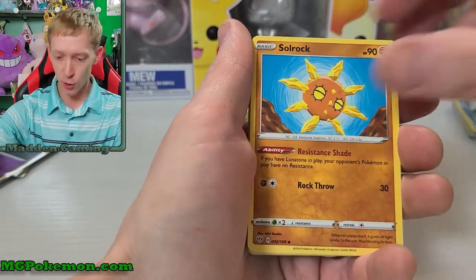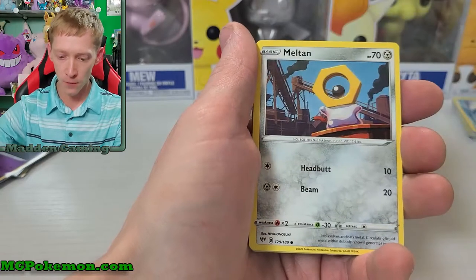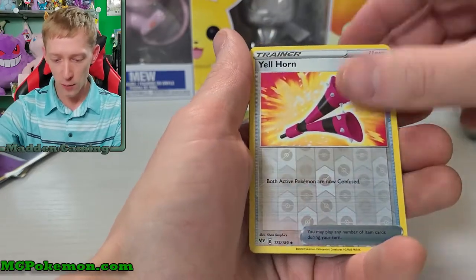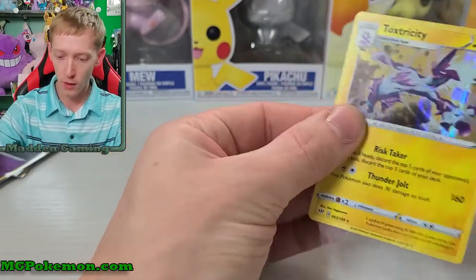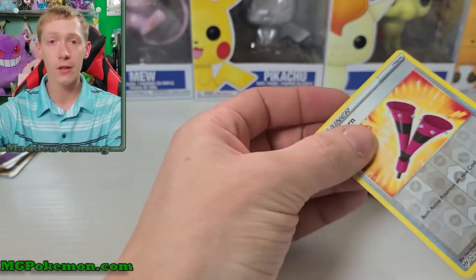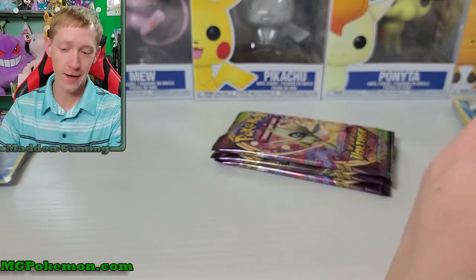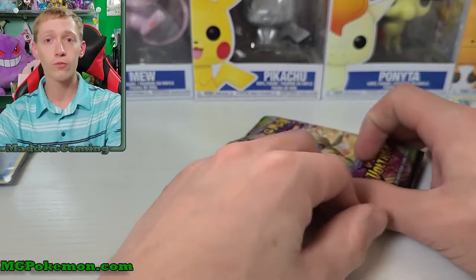Anyway, Darkness Ablaze pack three: Solrock, Polteageist, Vanillish, Mareanie, Meltan, Karrablast, Sinistea, Toxel, Team Yell Horn, and a Toxtricity holographic rare to go with our reverse holographic rare. So we are still sitting at no V cards - nine packs open already and we've got no V's, no V Maxes, no nothing crazy.